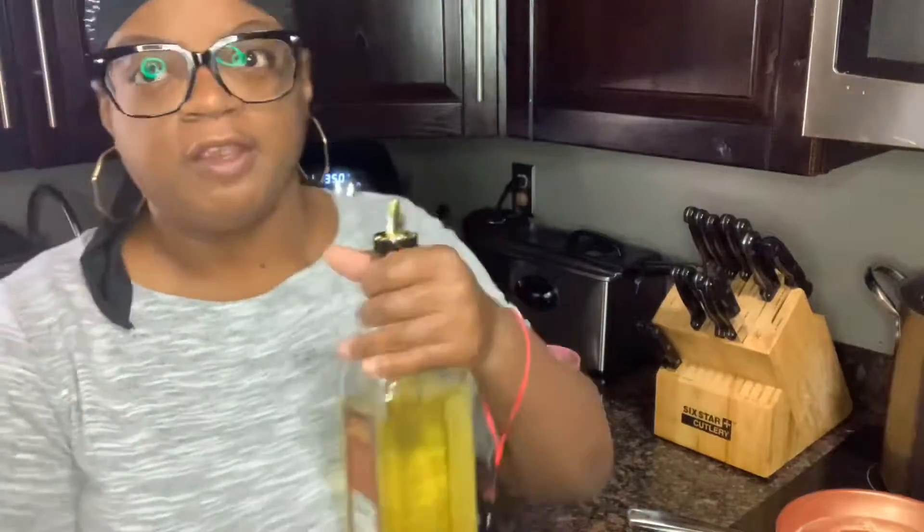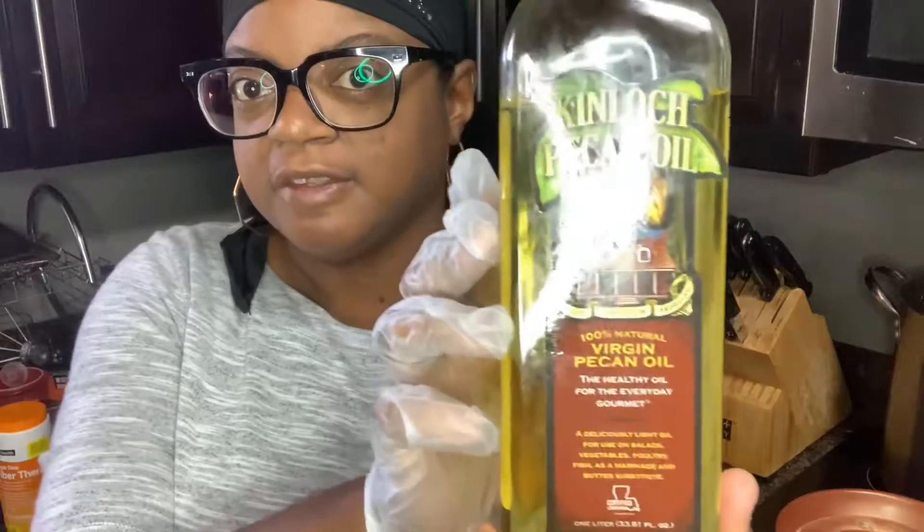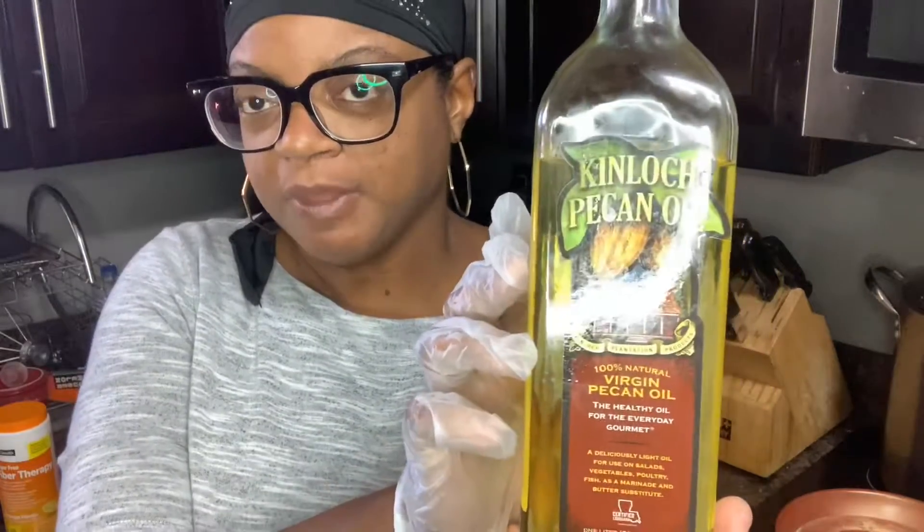Hey you guys, this is the 411 Diva. I'm coming at you with a very quick meal option or snack option - kind of an in-between meal. Today I want to show you how I'm going to make my pecan oil infused air fried french fries. Yes, I did say pecan infused. I want to show you this oil right here - Jermaine got this oil from one of our vendor friends, his name is Raymond, and he and his wife gave us this pecan oil. It is so delicious - we've had it on steaks.